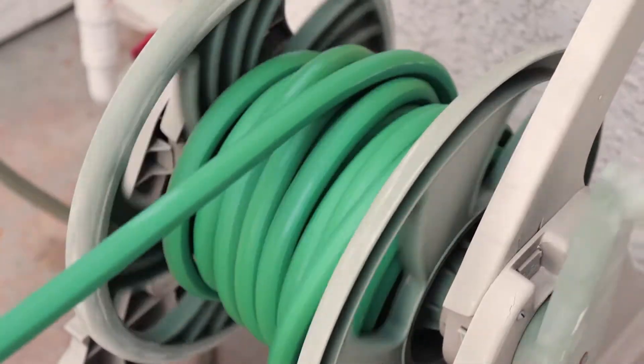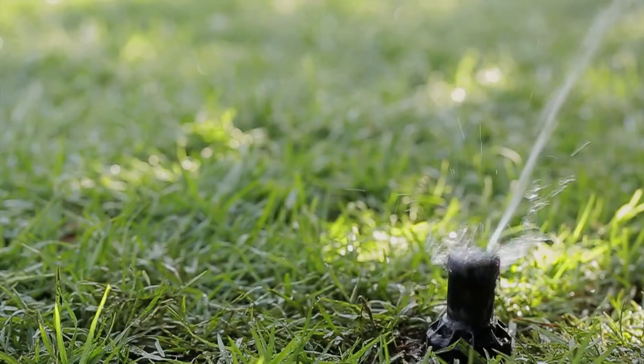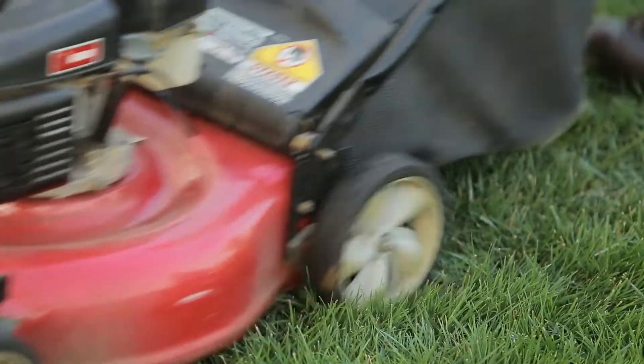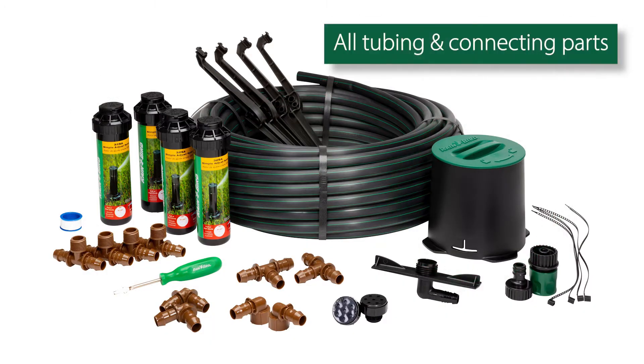Whenever you need to water, just pull out your hose, then click and go. Best of all, it's underground and out of sight when not in use. Everything you need to keep your lawn beautiful is in the box.